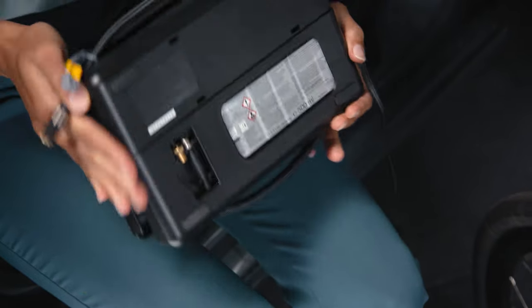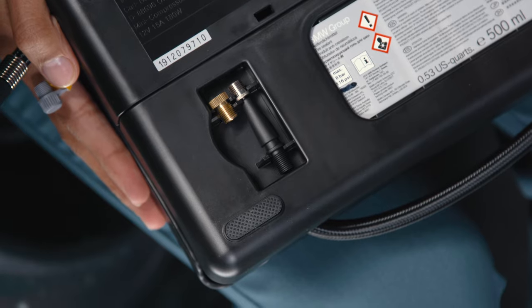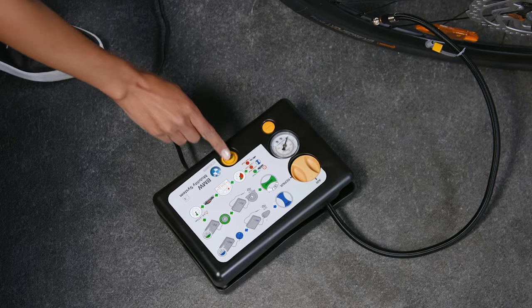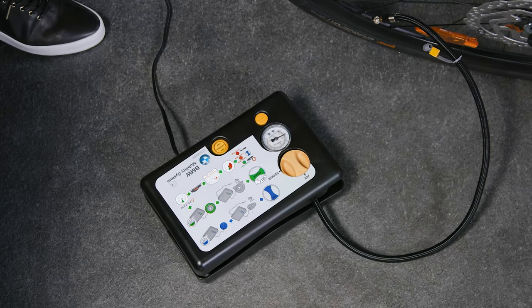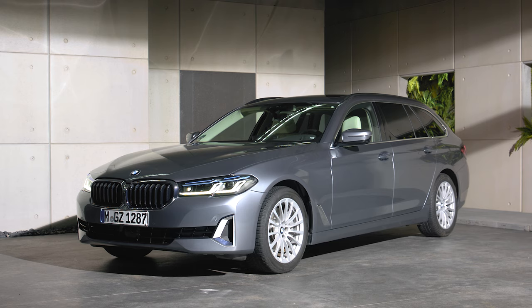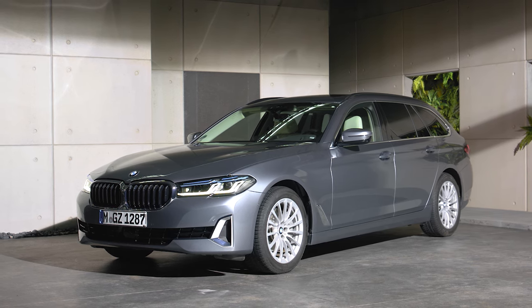With the included valve adapters, you can also use the Mobility Set to inflate other devices and tyres, like bicycle tyres or balls. Continue watching our How-To Series to get the most out of your BMW.